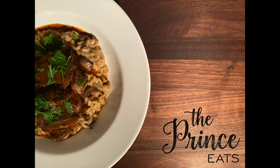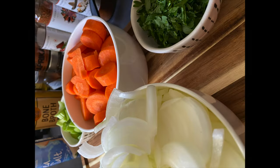Welcome to The Prince Eats. Here's a quick video for fail-proof red wine braised short ribs that you can prepare right at home.